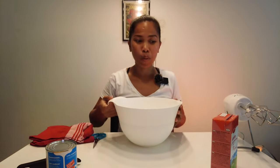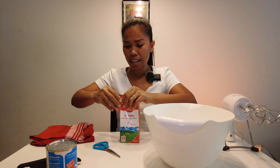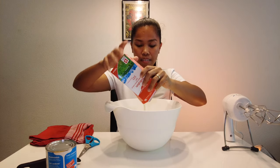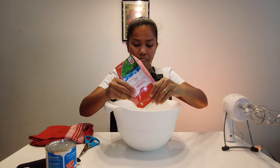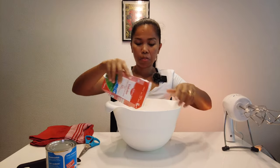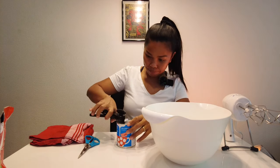Now the condensed milk and the whipped cream — I'll get a bowl to mix. Okay, now I have the bowl and we will put the whipped cream. The whipped cream is 500 ml, like this. In the Philippines they use all-purpose cream, but you can use whipped cream too — I think there's no difference. And then the condensed milk, just one can.